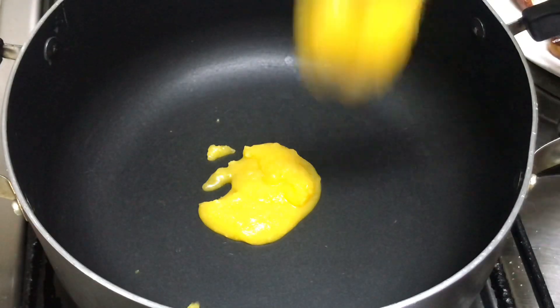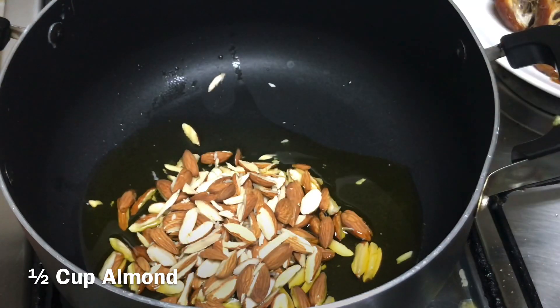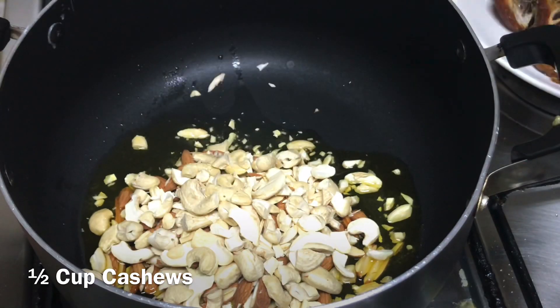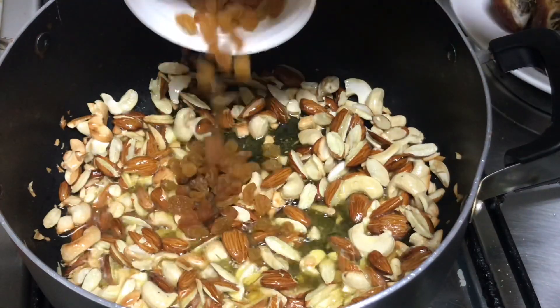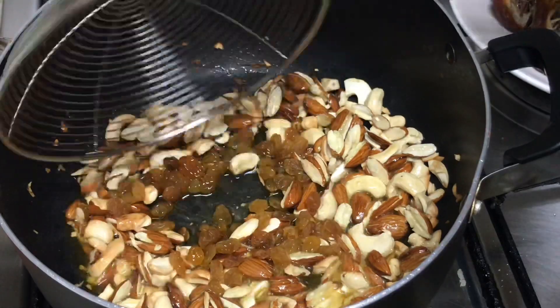Now, let's take 2 tablespoons of the pot.